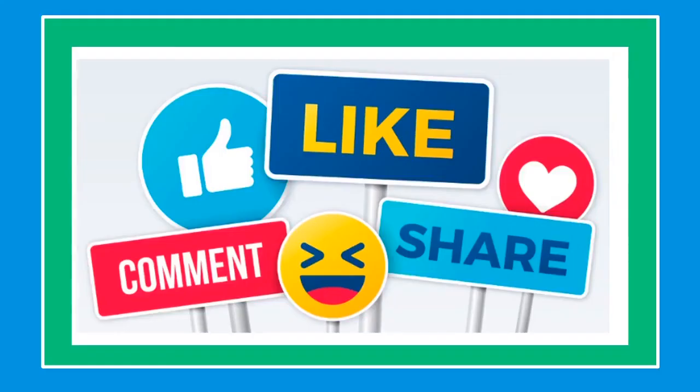Thank you for watching and see you in the next video. If you like this video, please like, share, and subscribe. Have a good one.